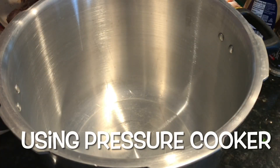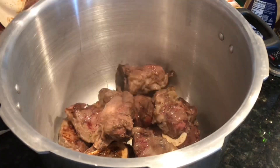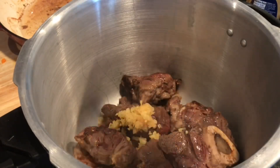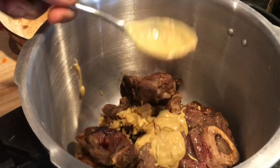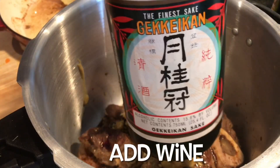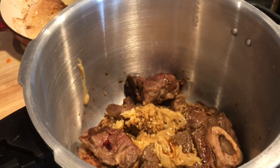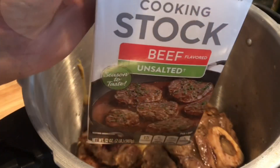Let's use a pressure cooker this time. I'm adding three tablespoons of Dijon mustard here. You can add any wine that you want — white wine, red wine, sake — that's what I'm using right now. Three-quarters cup into the pressure cooker, then add some beef stock.